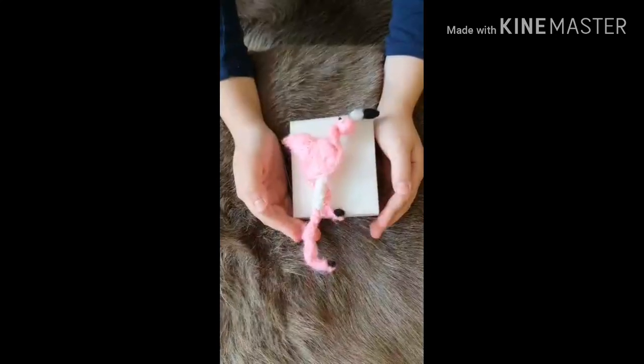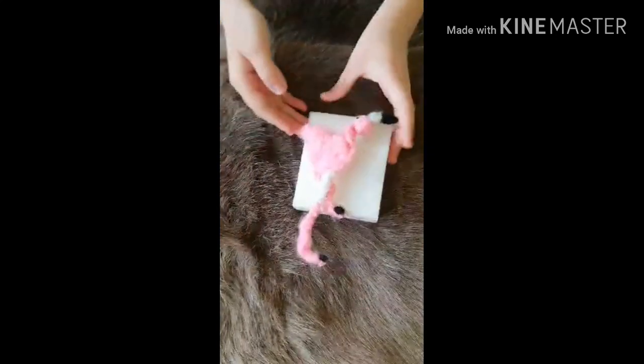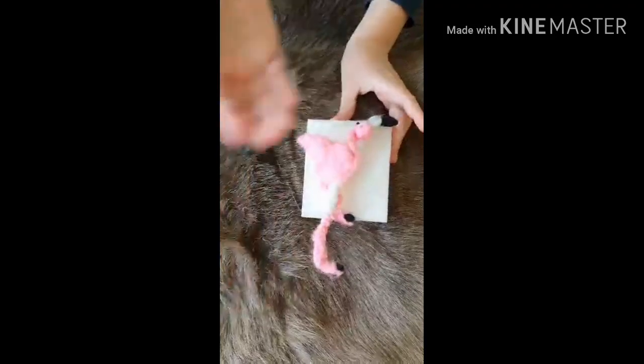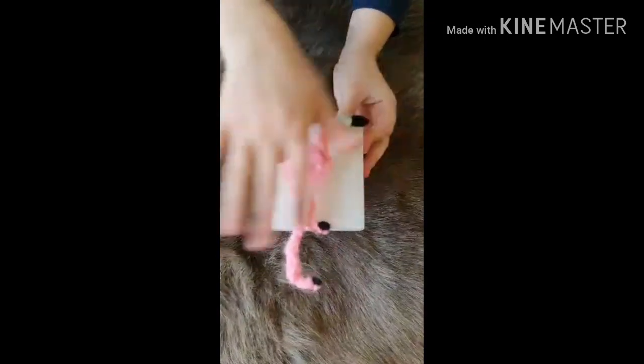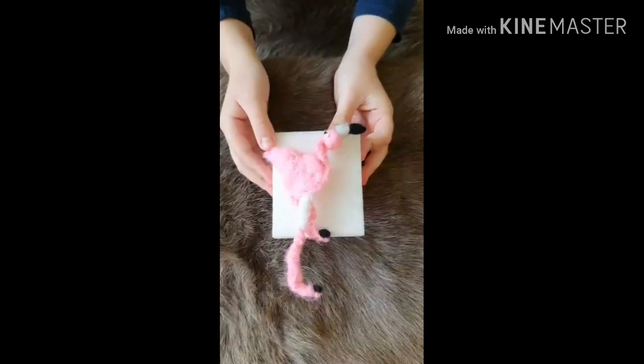I repeated the steps, did the front and the legs. Hope you enjoyed this video — be safe, bye, hope you have a nice day, bye!